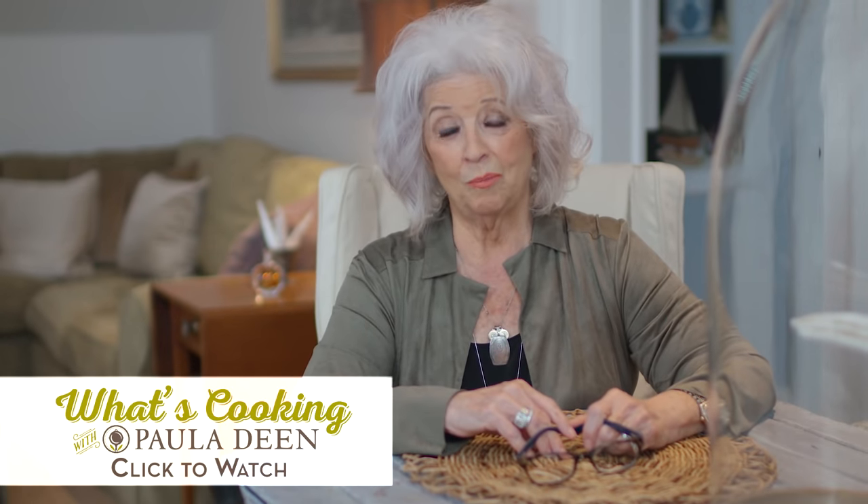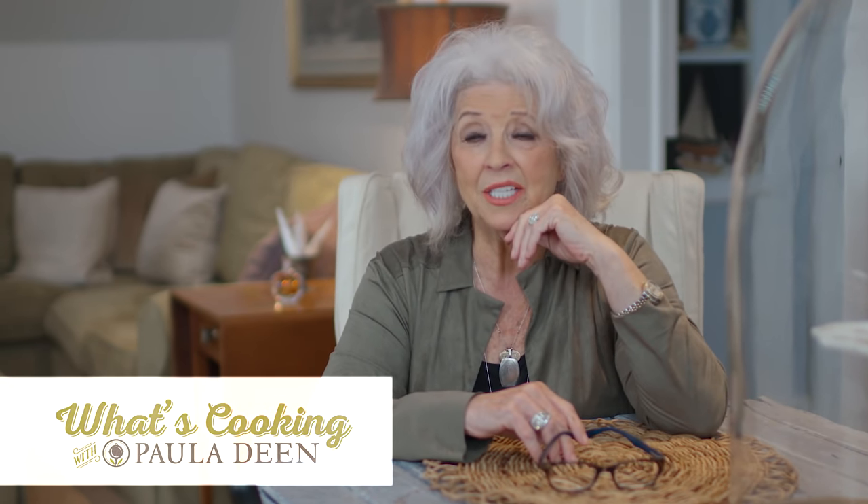Hey y'all, welcome to What's Cooking with Paula Deen. Today I've got a little buddy here in town that's a master chocolatier. His name is Adam Taroni. He's gonna come in today and show us some tricks on how he makes his wonderful, delectable, mouth-watering chocolates. He's also gonna share with us today a trick he uses to make his caramel sauce to go on a big old pile of Leopold's vanilla ice cream.